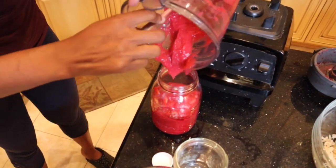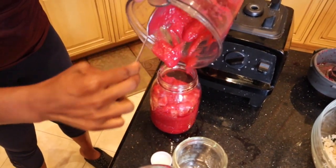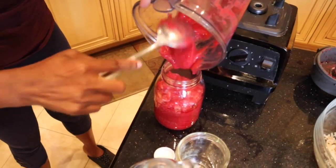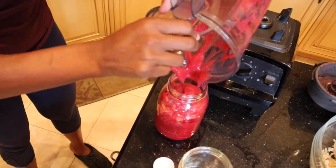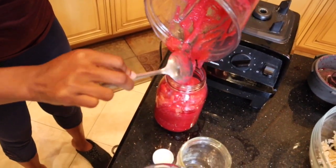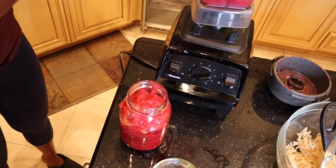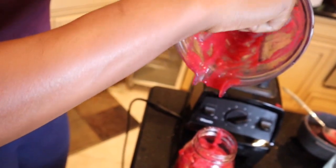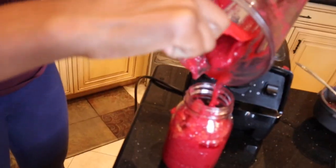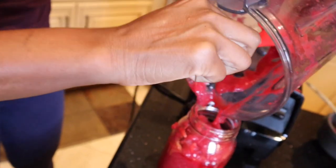I know some people like to boil the sea moss, but I'm not a fan of that because I want to keep as much nutritional value as possible. The only time heat really hits the sea moss is when I put it in the blender at high speed, and that's not even really that hot. I'm going to get my spatula to get all the goodies out — my high school teacher calls this the penny pincher because you get all your money's worth when you bring the spatula to the party. This is good quality stuff and you don't want it to go down the drain.